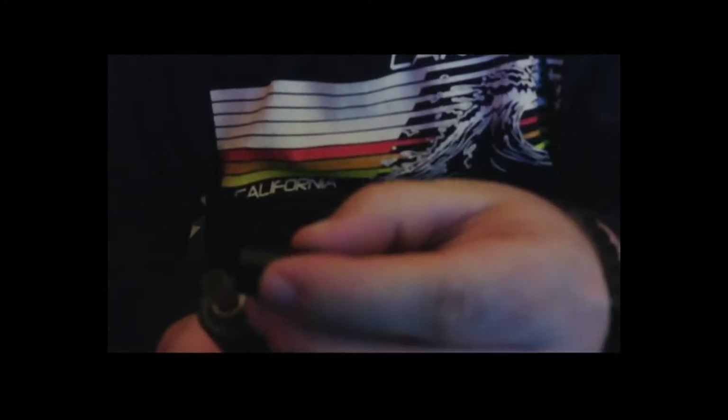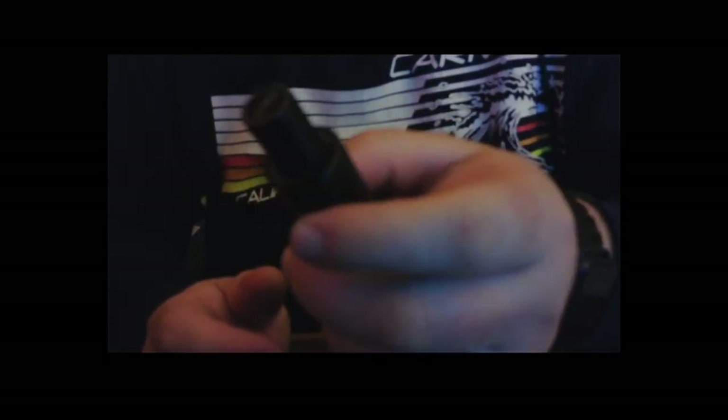This is something I glossed right over, but this is a good little cap — it keeps the mouthpiece clean when it's in your pocket. It's magnetic. You saw how at first it didn't set right away, but it still didn't fall off. Give it a little tap and it will go right down. That's a really nice feature — just drop that in your pocket while you're smoking and put it back on when you're putting it away.